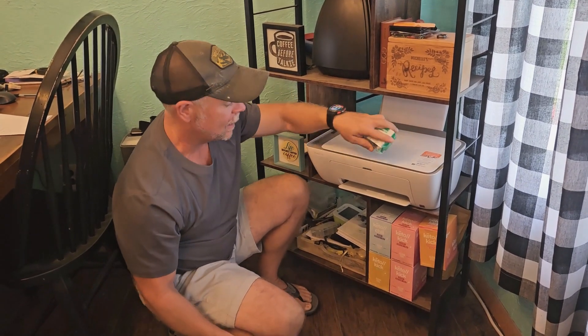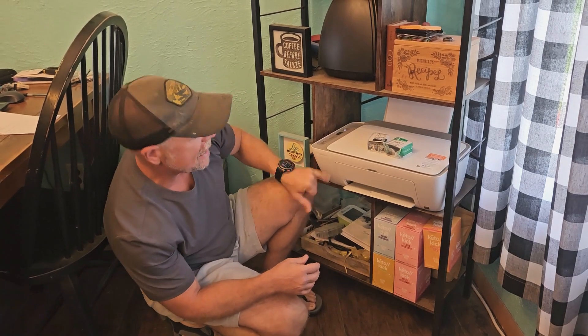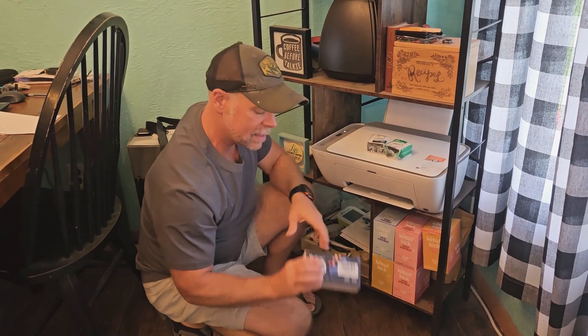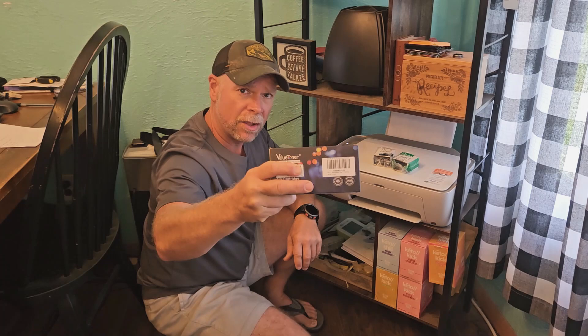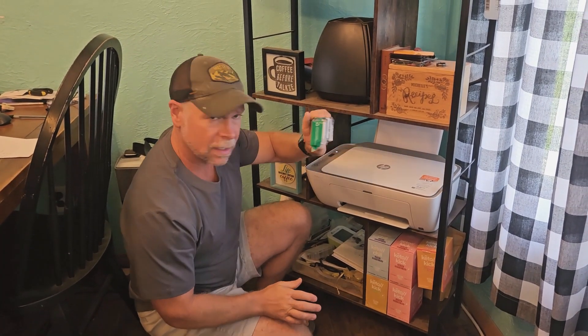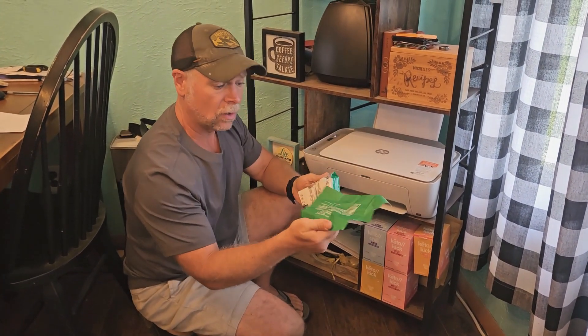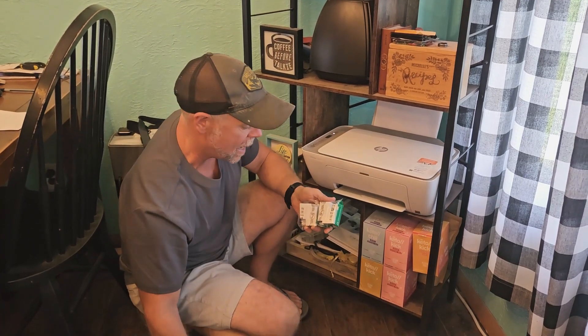All right, so today we're going to be replacing the ink in my HP DeskJet 2755E, and this is actually my second time buying the Value Toner ink. What I really like about this is not just that you get the ink, but it's good ink. It's going to last a while, and they also give you a bag to recycle and send your old cartridges back in.